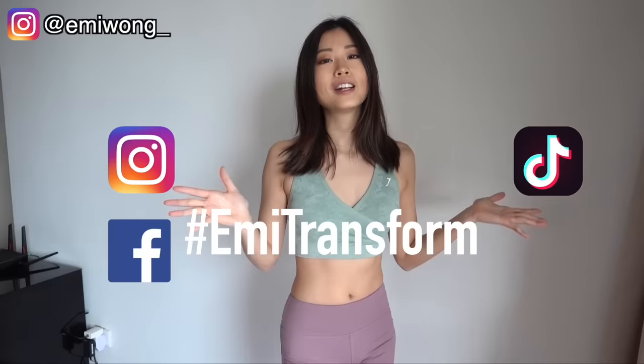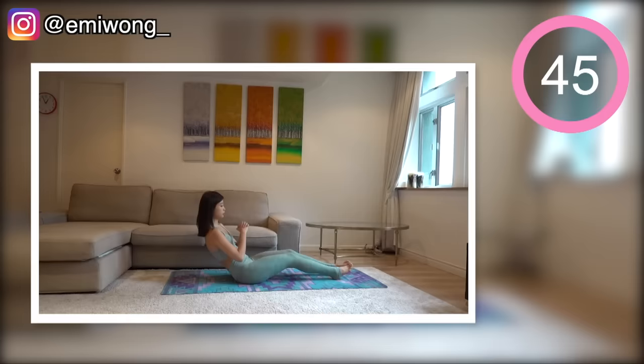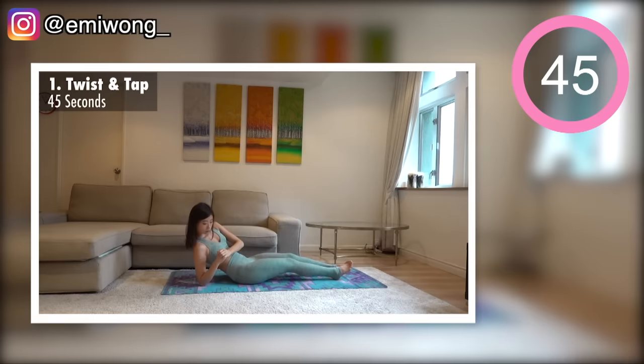Remember to subscribe and turn on the notification button so you won't miss any of the new videos. You can also share your progress and transformation on Instagram, TikTok, Facebook and hashtag Emi Transform, so we can motivate and support each other. If you're ready for the workout, let's go — 10 exercises, 45 seconds each, 15 seconds rest in between. First exercise is twist and tap to begin the burn for the muffin tops.